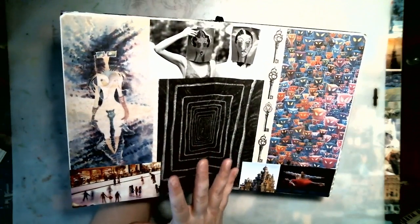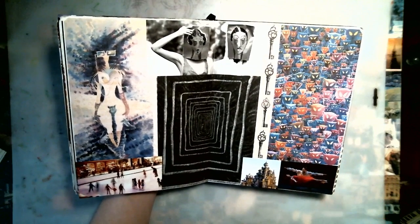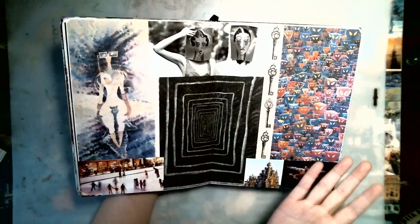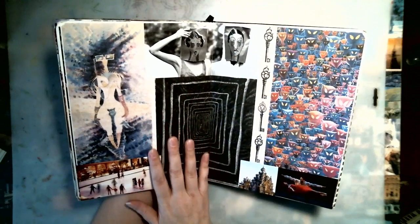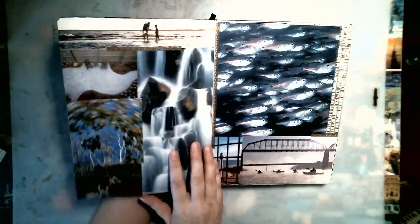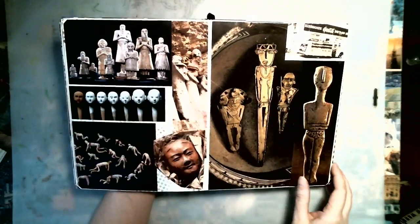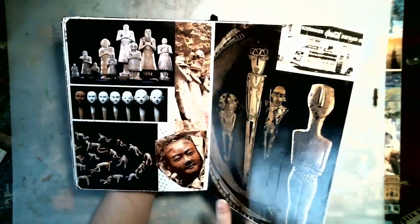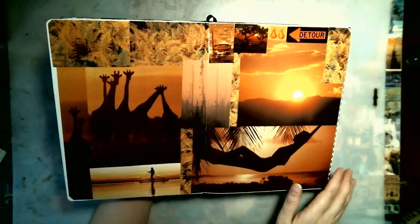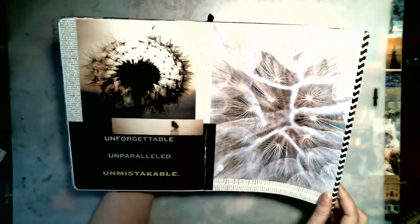Glue books are a really simple way to start learning how to collage, how to put things together to fit your style and tastes, and to use up images and ephemera you've saved and just don't know what to do with. They are really easy and really fun. They don't take very much in supplies — all you need is a structure, some images, some pieces of paper to glue in, and a glue stick. They're easy to take on trips, easy to move around the house, and you can sit and watch TV while just gluing images in.